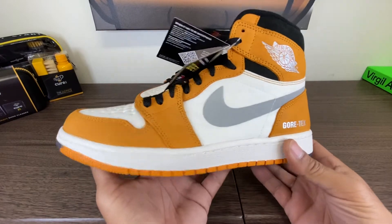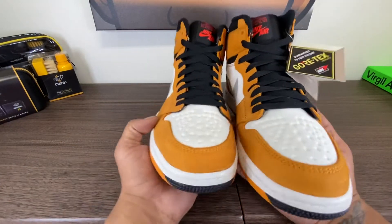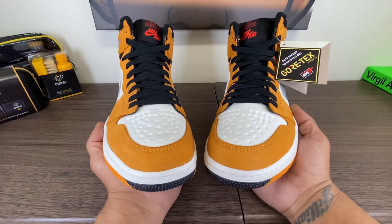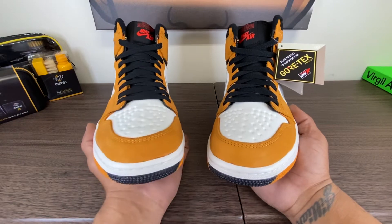These were 25% off, so I ended up paying $150 for these. Retail was $200. Right now, you can get them for about $145 to $150 in the size 9 that I have in hand off StockX. Last sale was $145. Green Button Buy is $144.